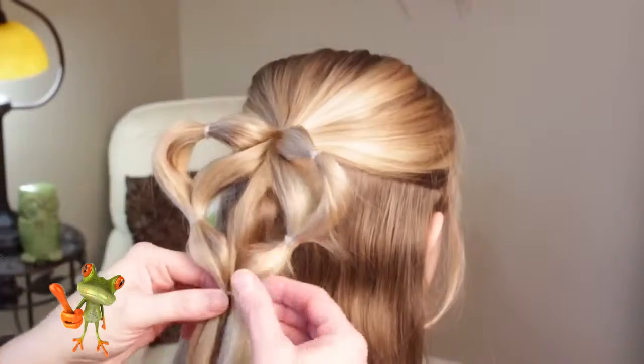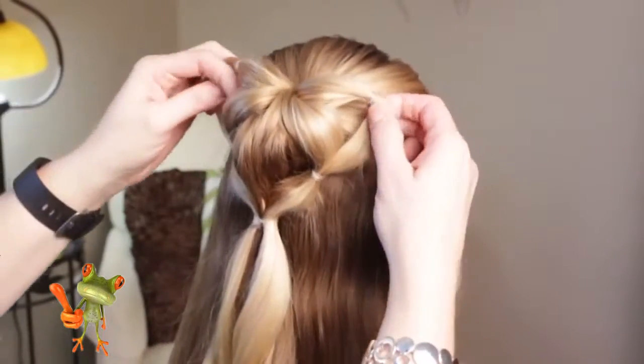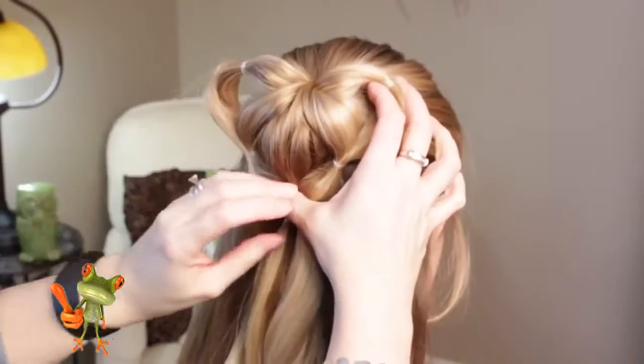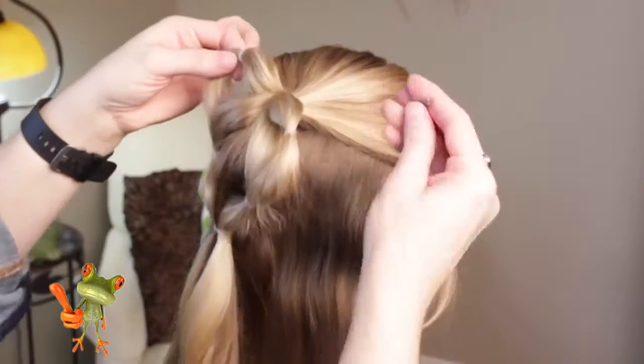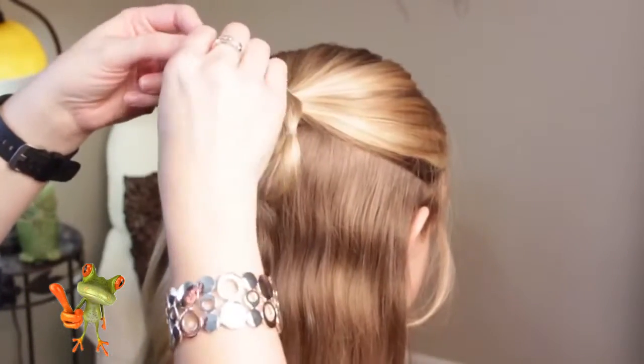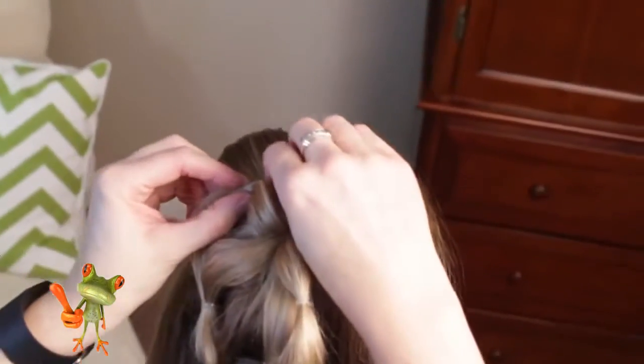After you've got the bottom elastic in, take a couple of bobby pins. I'm just going to lift this up a little bit so you can see more definition. Take a bobby pin and hook it into these elastics up here, and hook it into her hair on the top.